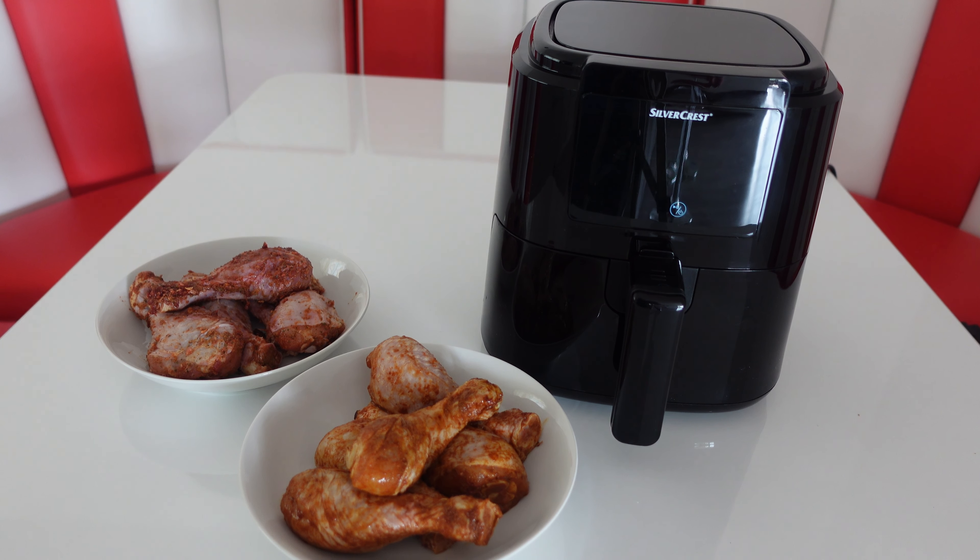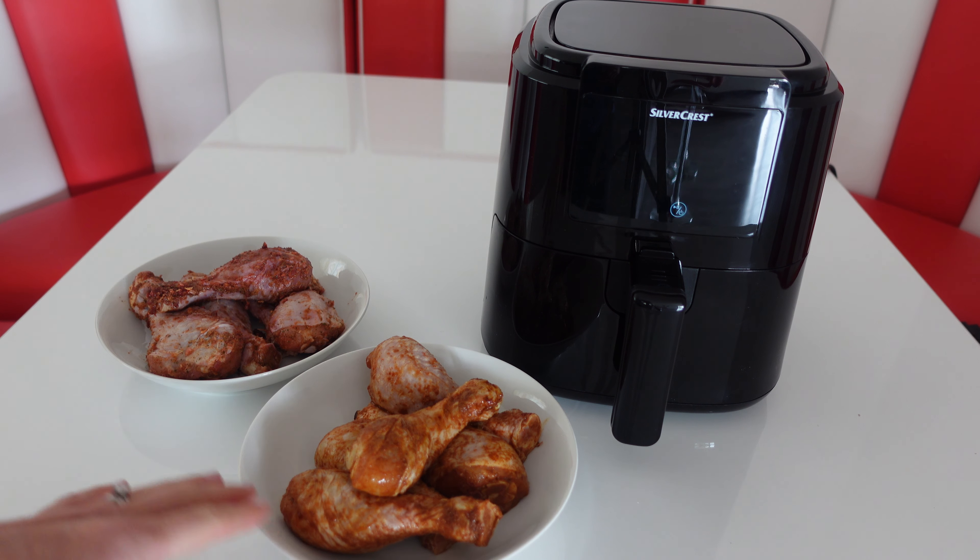So we're going to try this air fryer out today, cooking up some chicken legs. I've marinated these in a garlic rub and in a smoky barbecue rub. I'm doing a couple of batches, so let's see how it goes.